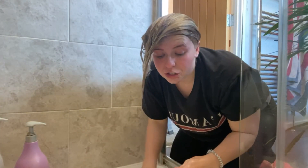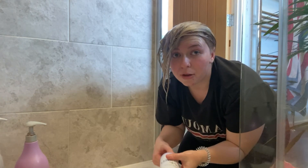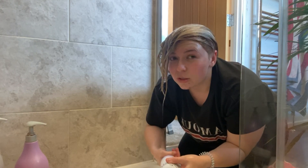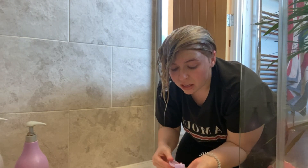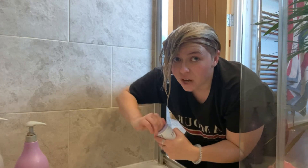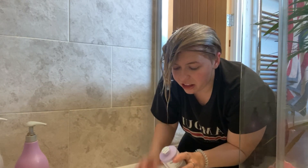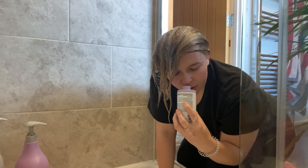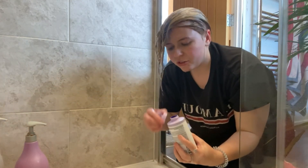As you just saw, I have just put a clarifying shampoo on first, because I had a facial today and I've had all the product in my hair. I kind of wanted to get rid of it before I apply this. First impressions — it smells just like the moisture mask, just like the rest of the Olaplex products.